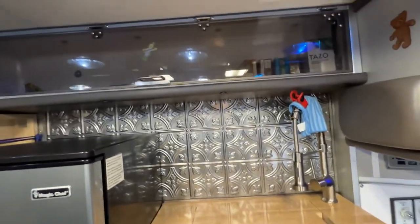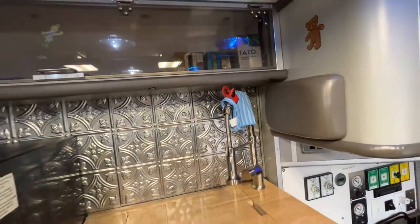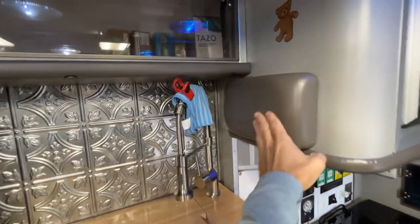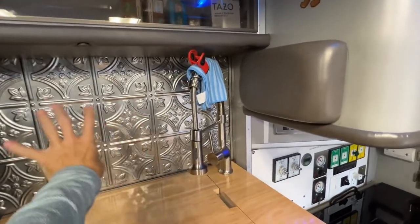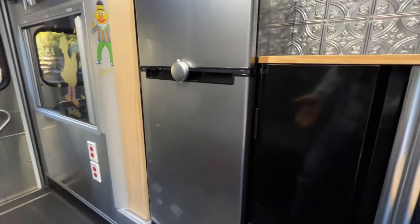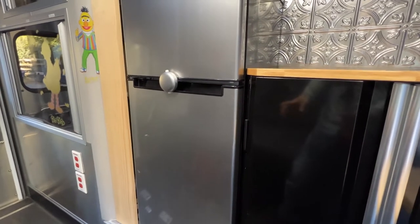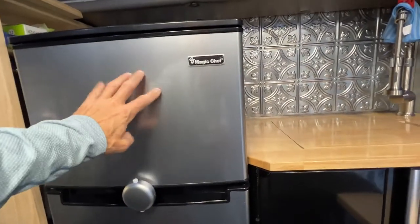These cabinets are so well built with these shocks. I put a couple of new shocks in so they would close properly. I left this little bumper here where the seats used to be. Over here is a 4.5 cubic foot refrigerator — it's an AC refrigerator. You can barely hear it — super quiet.